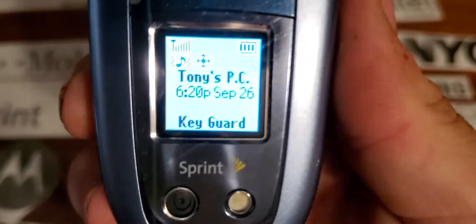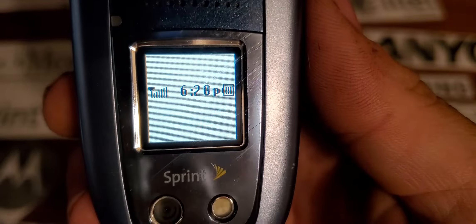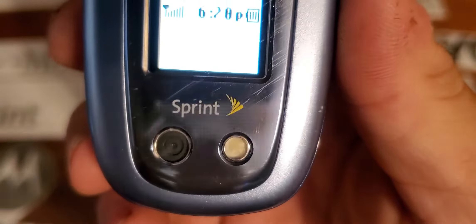On the front you have your speakerphone, your LED indicator, your display — it's kind of like a color display — and your camera and your flash.